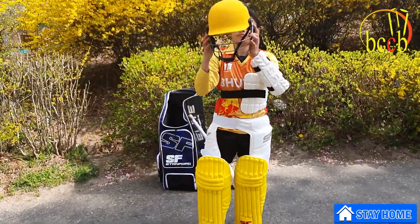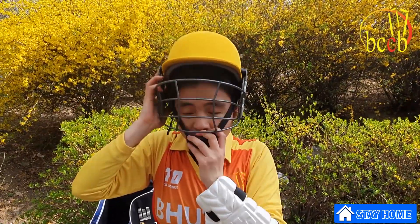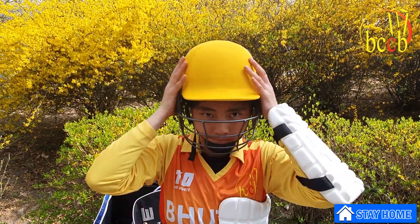A helmet with a face guard must be worn by the batsman facing a delivery. Secure the helmet with a chin strap to hold it in place.